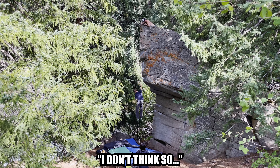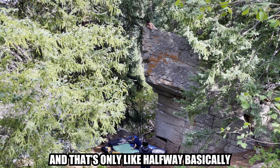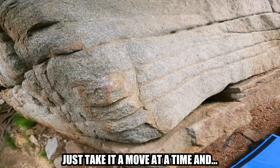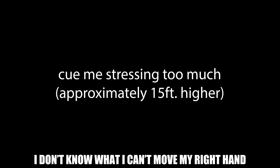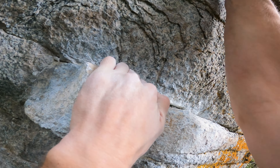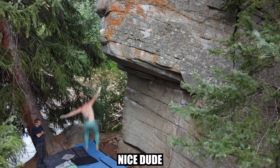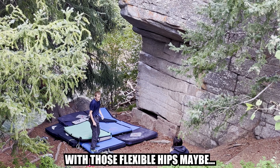When I first came up I was like, I don't think so. The highest part of the roof is probably 13 feet, and that's only like halfway. I'm gonna try to be chill and just take it a move at a time and not stress too much. I don't know why I can't move my right hand. I'm not doing that — sorry. Not sure this one's for me. I might be chickening out. Leave this one to Trevor with those flexible hips.